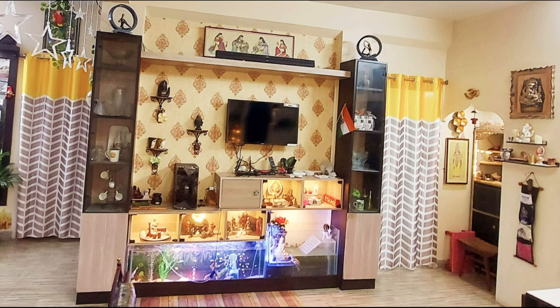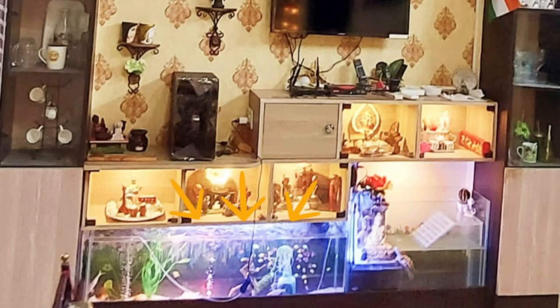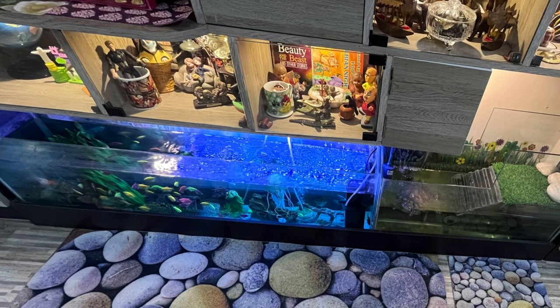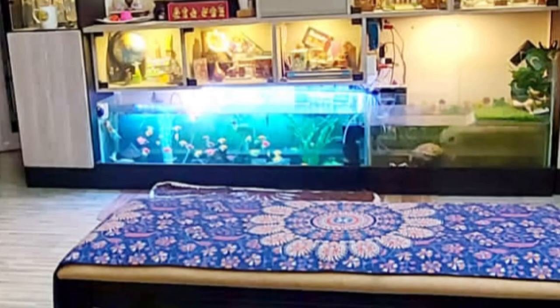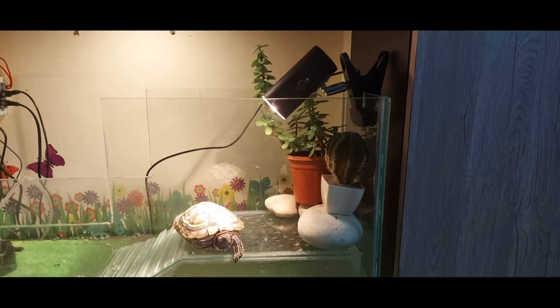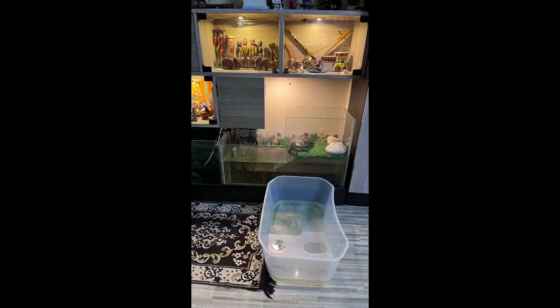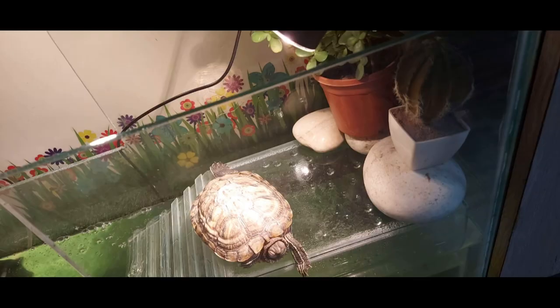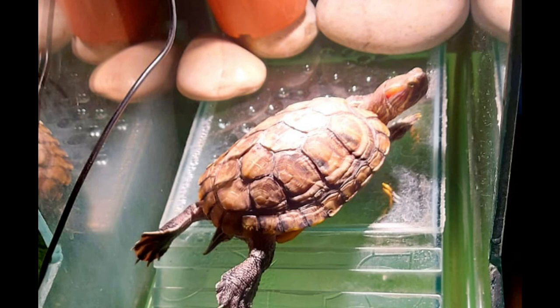In my living room makeover videos, you guys must have noticed this fish tank below our TV panel. Just beside the fish tank, we have the turtle tank for my Buddhu. This is her sitting or basking area where I have placed an artificial green glass mat and added some pebbles, but often she throws that mat off the platform and relaxes with her legs stretched out.